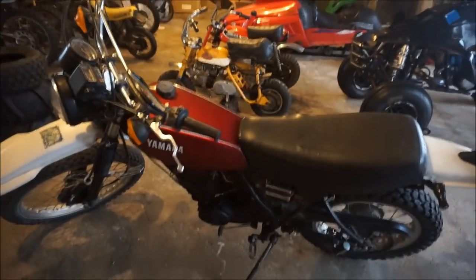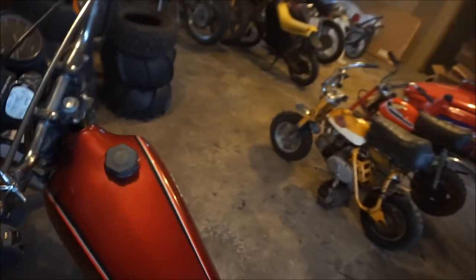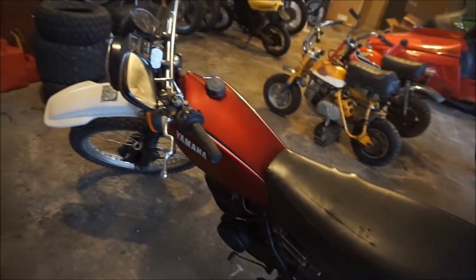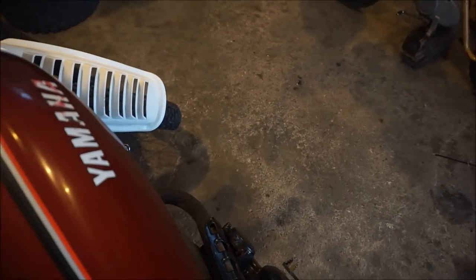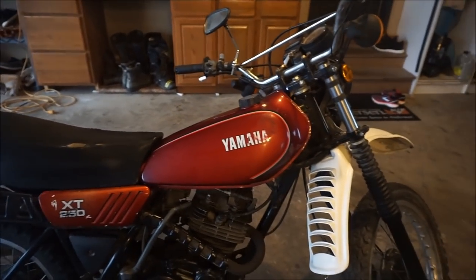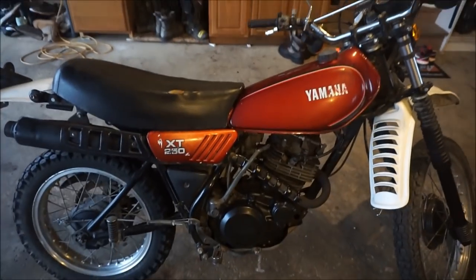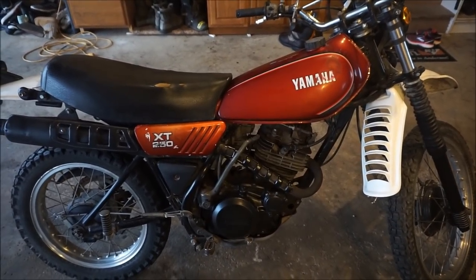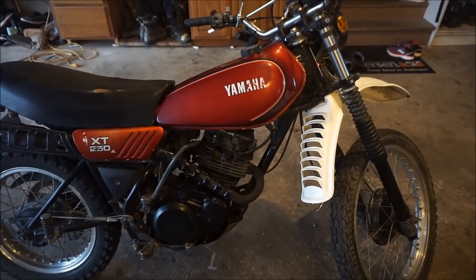We picked up this XT 250 for $260 near Milwaukee. This thing is a 1981 with 2,246 miles on it. Everything works on it — blinkers work because I hooked up a charger to the battery. Gas tank is completely rust free. I had to clean the carburetor. Starts up within like three kicks, throttle cable works, suspension is pretty good, tires are pretty good. I posted this bike for $1,300 and a guy tomorrow is coming to pick it up for a thousand dollars, so it's a quick flip — that's what you can make when you're flipping bikes if you know what you're doing.